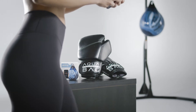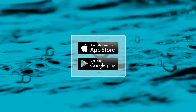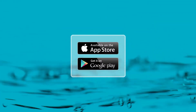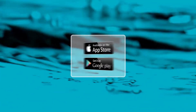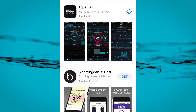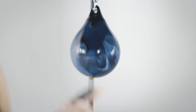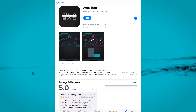Go to the Apple App Store or Google Play Store and search for AquaBag. There you will be able to download the application. Another option is to use the QR code located in the instruction manual that comes with your sensor. Using your device, scan the QR code. It will open a page in your device's web browser where you will see a button. Click this button to go directly to the AquaBag app download in your operating system app store.